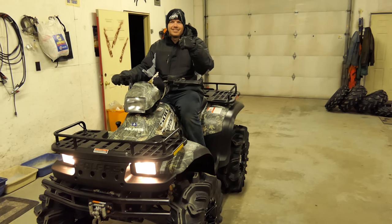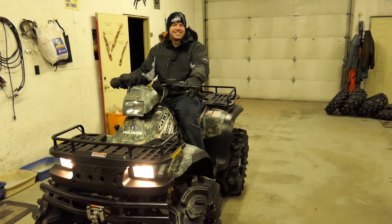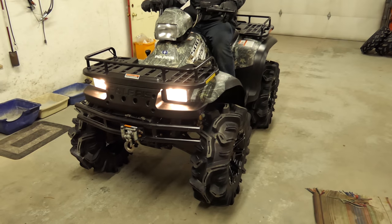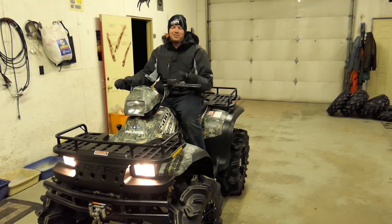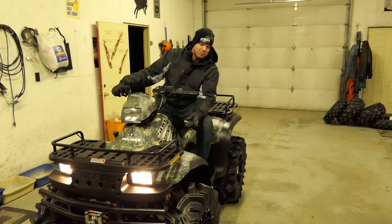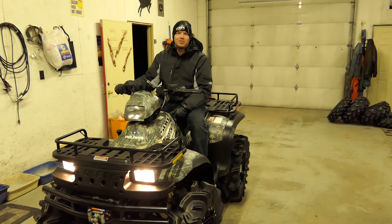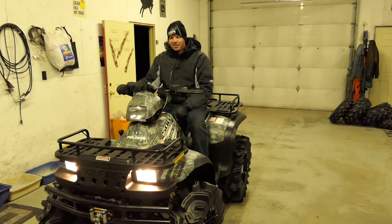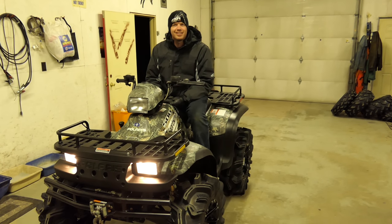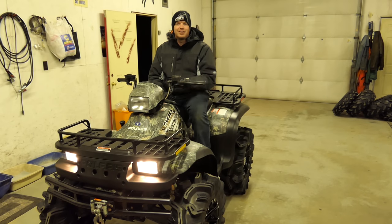So this is the 2003 Sportsman 500 here, getting ready to go on its maiden voyage on the brand new lifted ATV. It's a 2003 Sportsman 500 HO with 28-inch Sedona tires and the 2-inch High Lifter lift kit. We're going to take it up and go for the first run — it's nighttime out and about 20 below, a little cold, but we're going to see how it does.